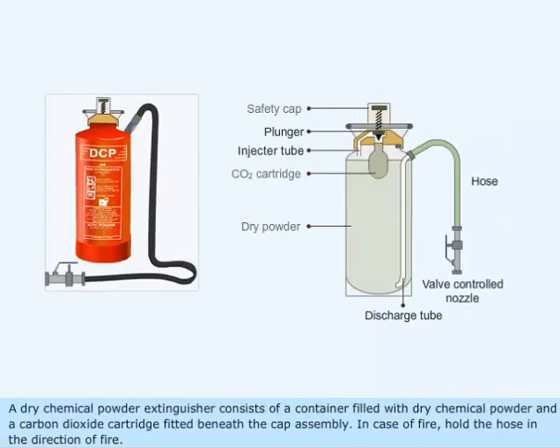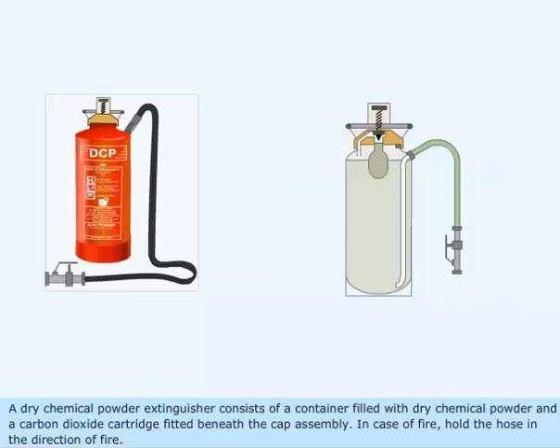A dry chemical powder extinguisher consists of a container filled with dry chemical powder and a carbon dioxide cartridge fitted beneath the cap assembly.